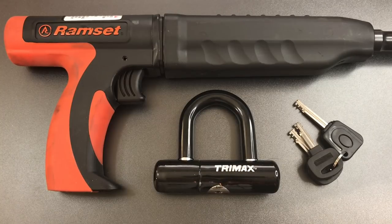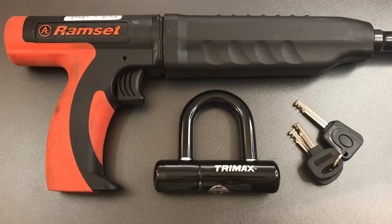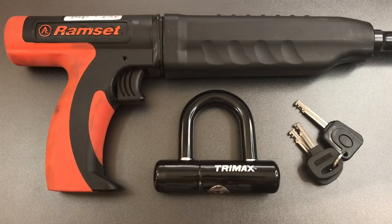This is the Lockpicking Lawyer, and what I have for you today is a Trimax Model Max 40 motorcycle disc brake lock. This isn't the first time I've featured one of these locks on my channel. In video number 547, I showed that a slide hammer could be used to quickly and easily open this lock by pulling the core right out the bottom of the lock body. If you are interested in seeing that video, I'll leave a link in the description below.